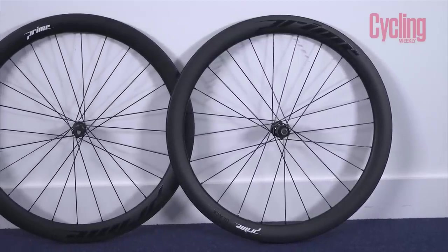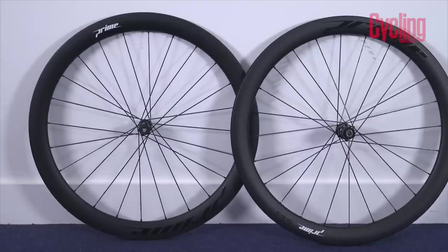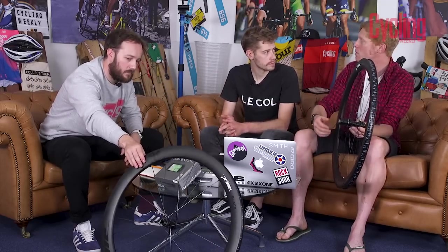You get really decent hubs with straight-pull spokes and a nice clicky freehub — not too loud, not too quiet. There's quite a lot of us who like a clicky freehub, and there are some who don't, especially when climbing and freewheeling — you can really mess with people's heads making them wonder how you're freewheeling uphill.